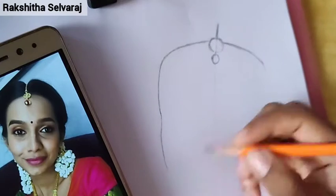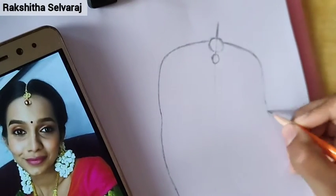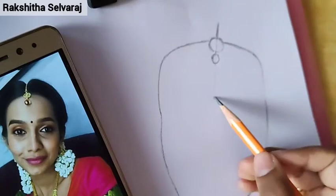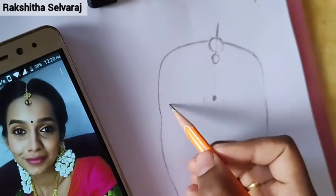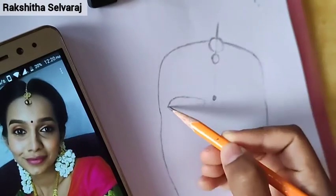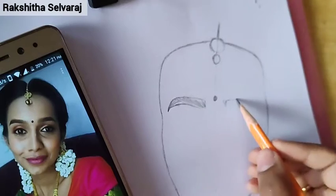How did you get this idea? I saw Reels on Instagram. He danced in a song like Rakita. He danced very viral. He came to the video and gave him a like.